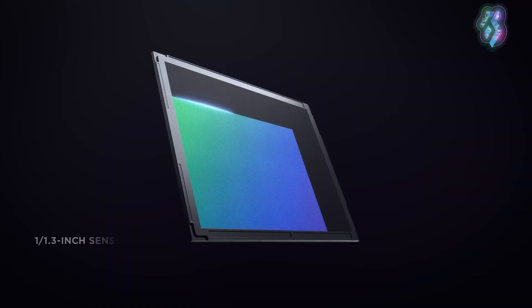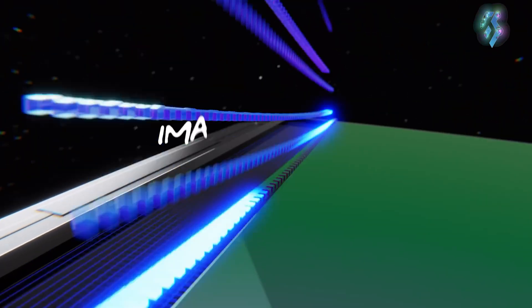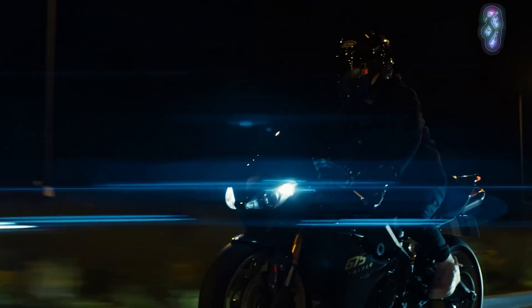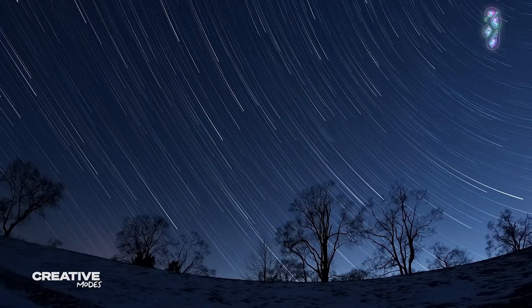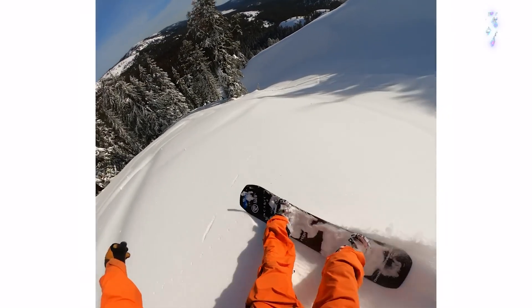However, the Action 4 stands out with its larger 1/1.3-inch sensor, whereas the Hero 12 utilizes a significantly smaller 1/1.9-inch CMOS sensor. A larger sensor contributes to superior performance in low-light conditions, allowing the Action 4 to outperform the Hero 12 in scenarios such as nighttime filming or in dimly lit environments like forests or caves. Both action cameras support vertical shooting, albeit through different methods.